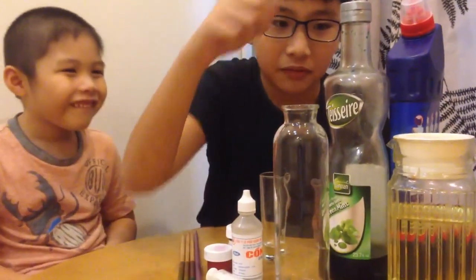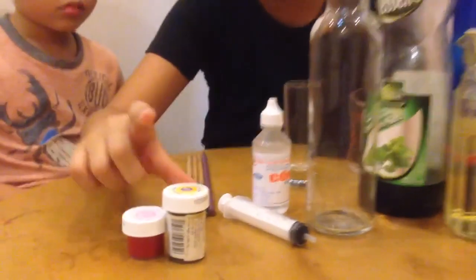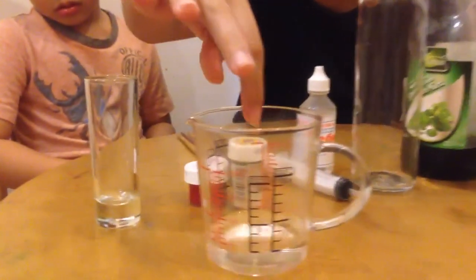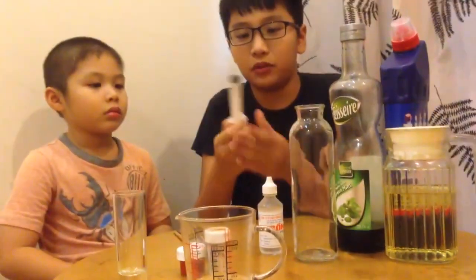So here we have a minty green mint syrup, a toilet cleaner, vegetable oil, alcohol, and food coloring — I'm using golden yellow and red. Take a few chopsticks with you, and this cylinder to measure three milliliters of water. If you want to be careful, use safety equipment too.